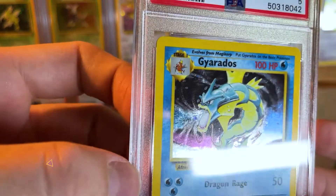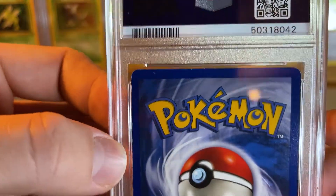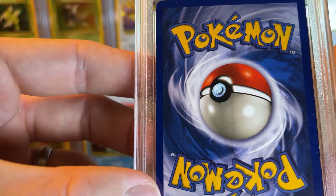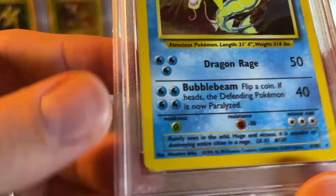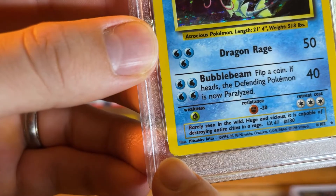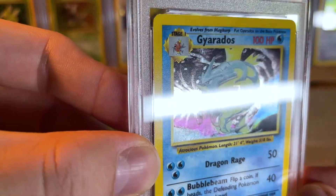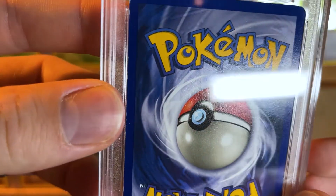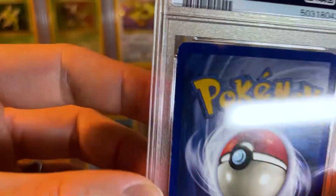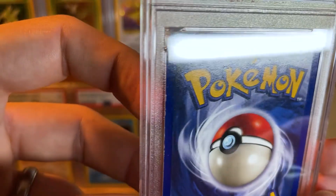We have another Gyarados — a PSA 5. If that one got a 7 with that corner, I wonder what this one has that gave it a 5. Probably a crease. The edges look a little bit worse, especially on the left side and definitely the right side. The holo is peeking through on the right. Those creases are sometimes definitely hard to see, but they really hurt the grade on a card. You want to keep that in mind if you're trying to figure out what to submit to PSA or any of the other companies.